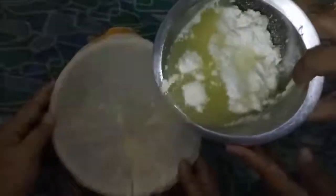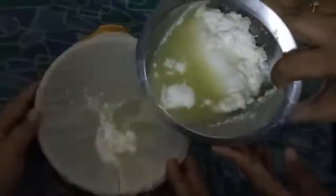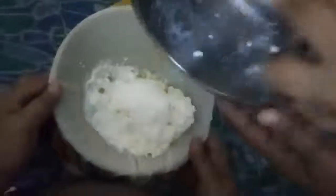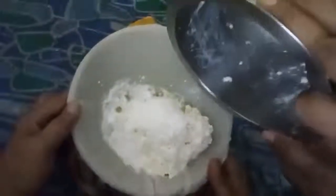Strain the water from the paneer using a white cloth or a vegetable strainer. Strain until the entire water is squeezed out from the paneer.